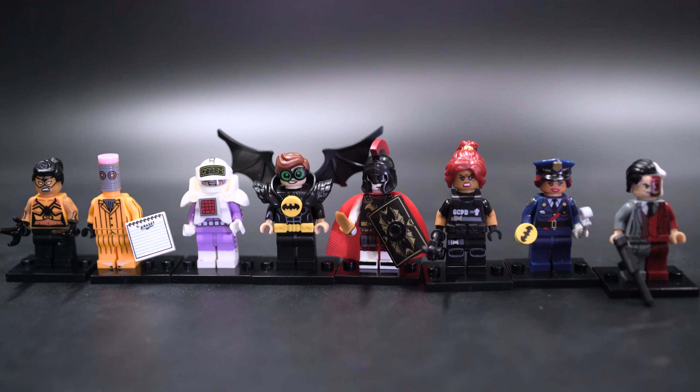Hello and welcome to another Lego Batman movie bootleg set review. This is from Pogo again, PG 186-193.